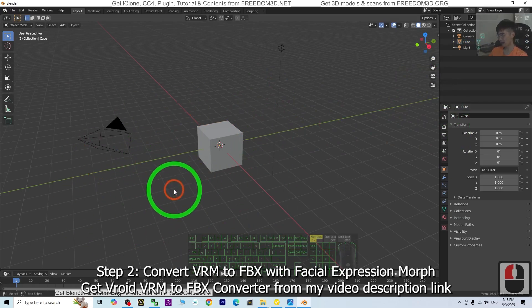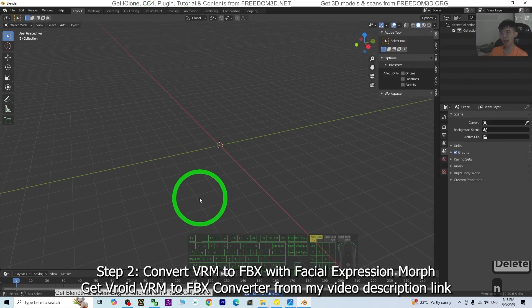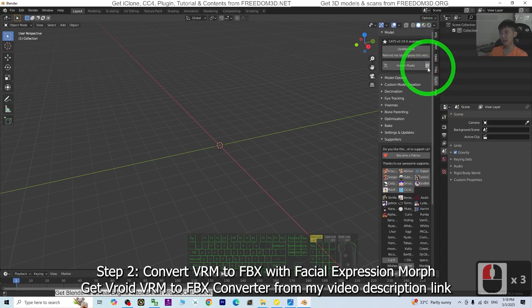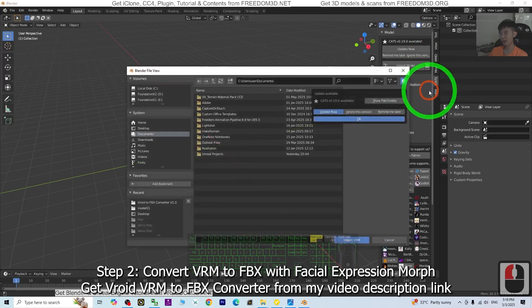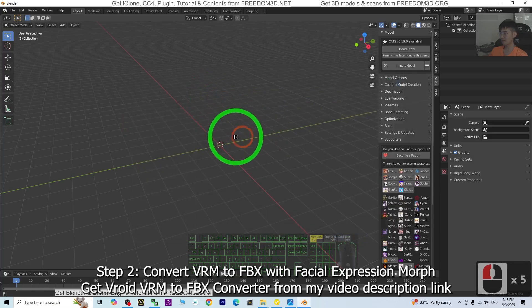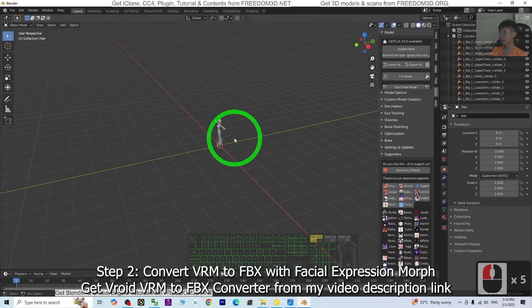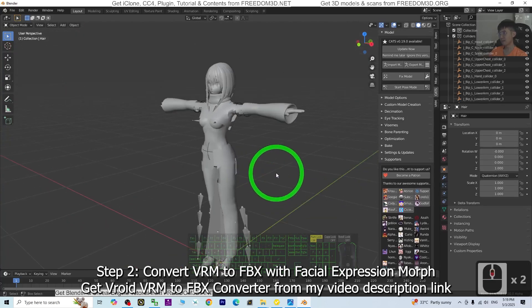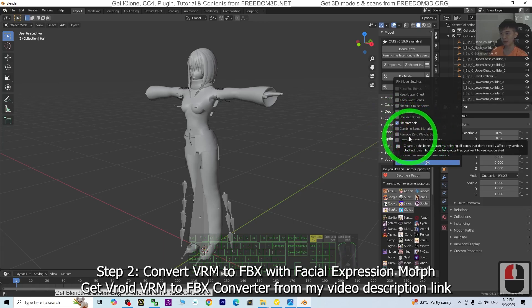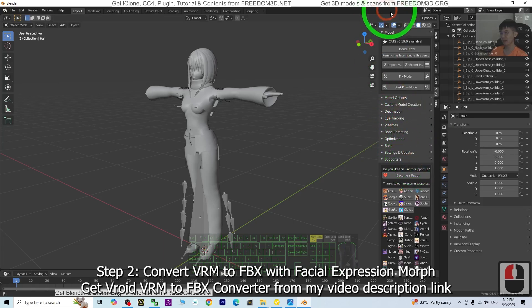In Blender, click the empty area, press A to select all, and press Delete to delete everything. Then press N until you can see the VRM and CAD panels. Click the CAD panel, click the triple-line here, and import the VRM from the location you exported — the Model01 VRM. Double-click it. Then go to the range setting, untick everything, and only select Fixed Material and Remove Zero Weight Bones. These two are very important. Click OK. Then click Fixed Model and wait until it's done.